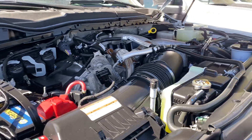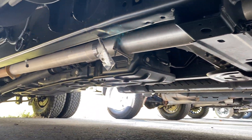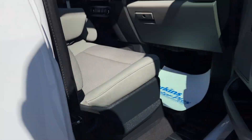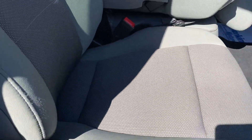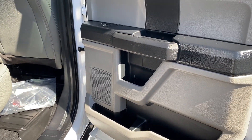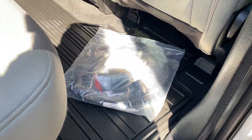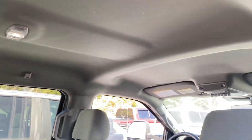Good look at that Power Stroke engine — nice clean undercarriage. Coming in the passenger door again, no signs of excessive wear anywhere on this truck. Looks really really nice. Back door looks good. Looks like you have a trailer harness kit from Ford in there as well. If you have any questions, please let me know — happy to help.